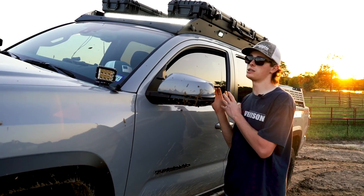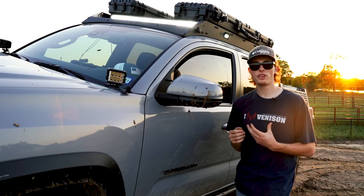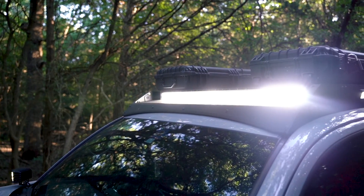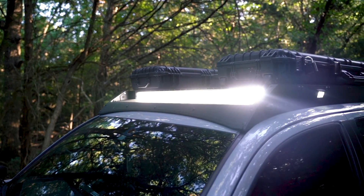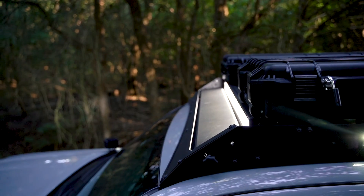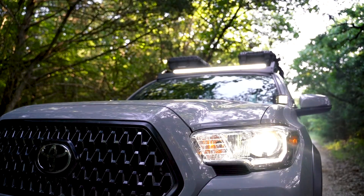Now, on this truck is our 360 rack. With that rack, you have the option to get a lighting package. On the sides of the rack, you have 360 degrees of light — our two 20-watt scene lights.